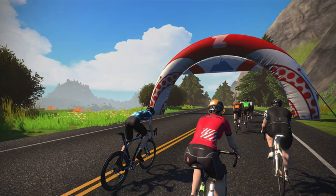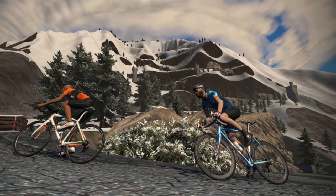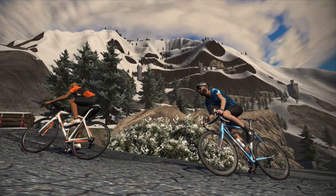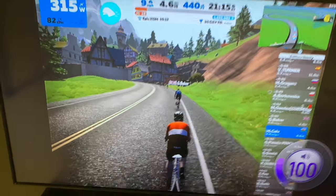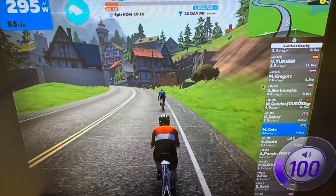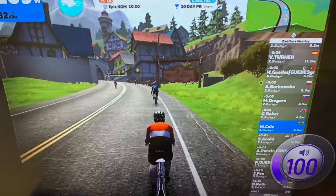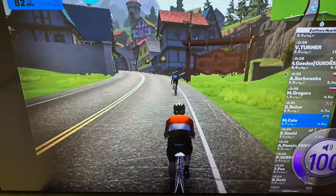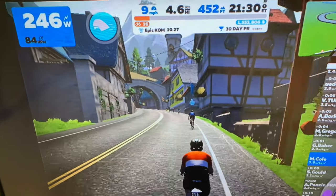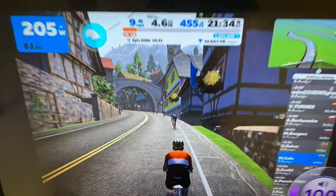Zwift has been an absolute godsend for me over the past few months, especially through the cold dark days of lockdown, which we've now been plunged into again. Recently I've been grinding out the miles on Zwift's Training Academy, an eight-week programme which I'll be able to round out using the Kicker Bike. But for its maiden voyage, I thought I'd take it up an old favourite of mine — Watopia's Mountain Route.